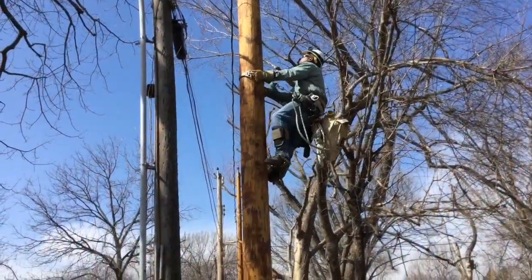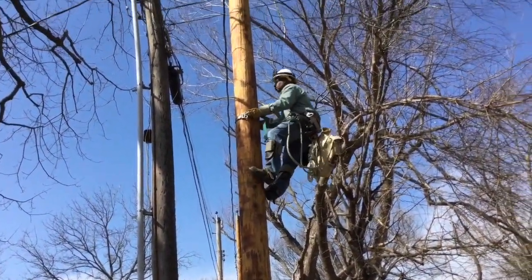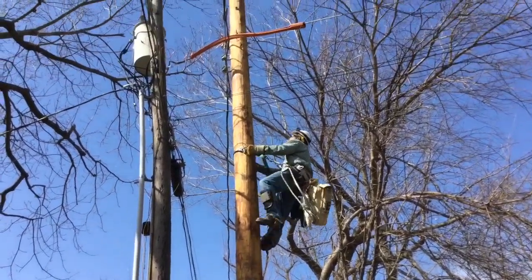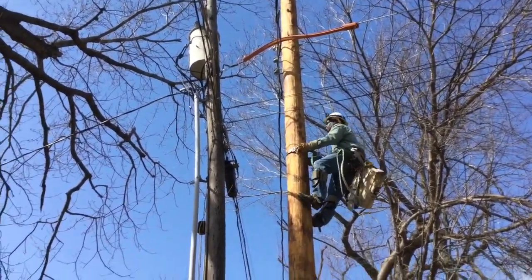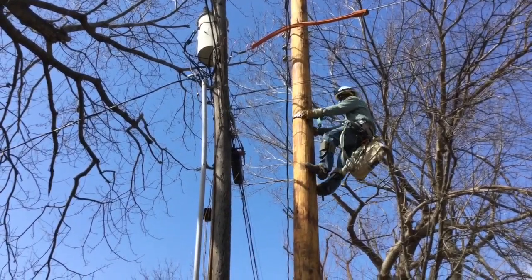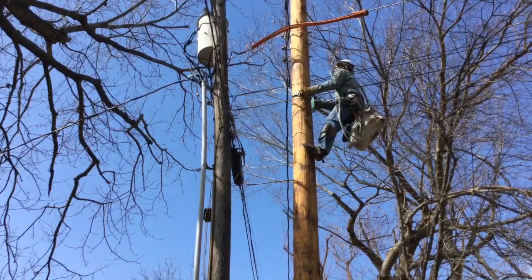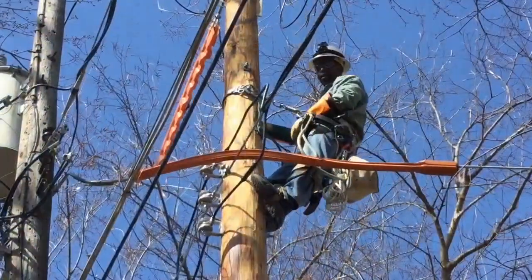To start with, you're going to see the linemen journeymen climbing the new distribution pole. You can see the old existing former distribution pole in the background to the left, and you also see the old transformer on it — the cylindrical white apparatus on top of the pole.